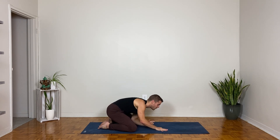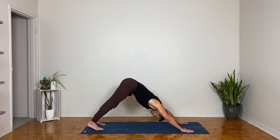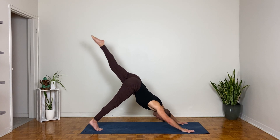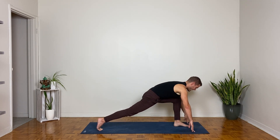Walk your hands forward into downward facing dog. Take a big breath in, a big breath out — conscious breathing, just like our dolphin friends. Left leg to the sky as you breathe in; left knee comes forward towards the chest as you exhale, then step the left foot forward between your hands.